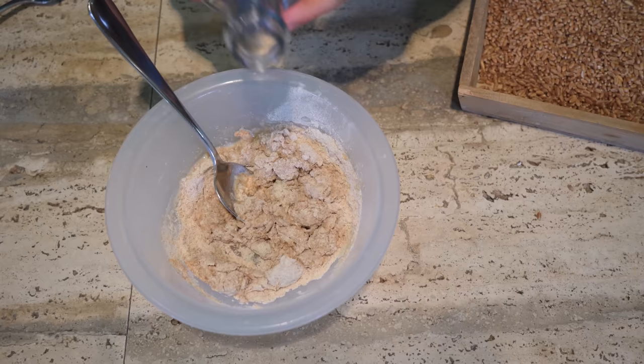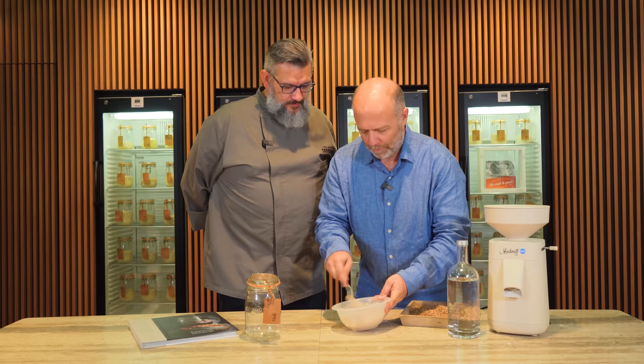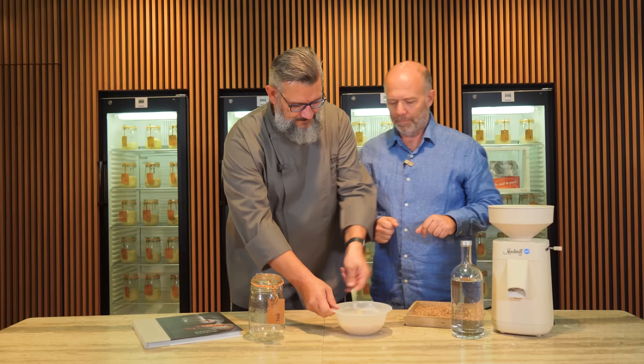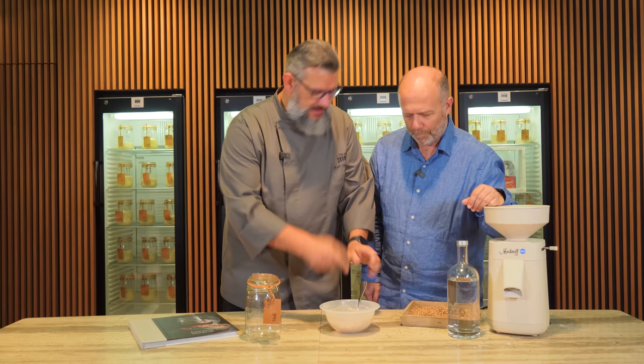Some more water. Mixing — and what do you think? I like it. And I think we're done.